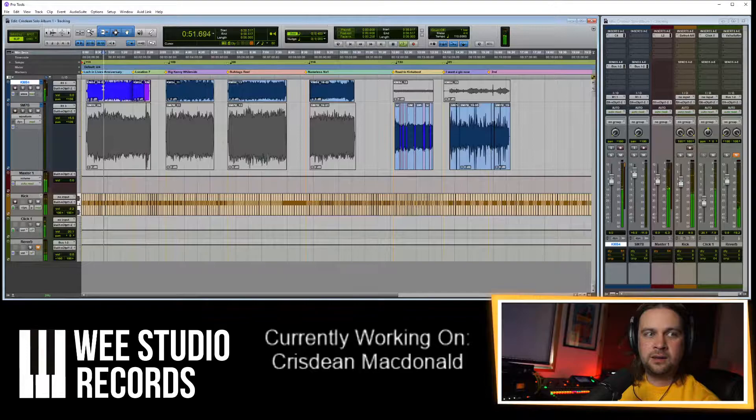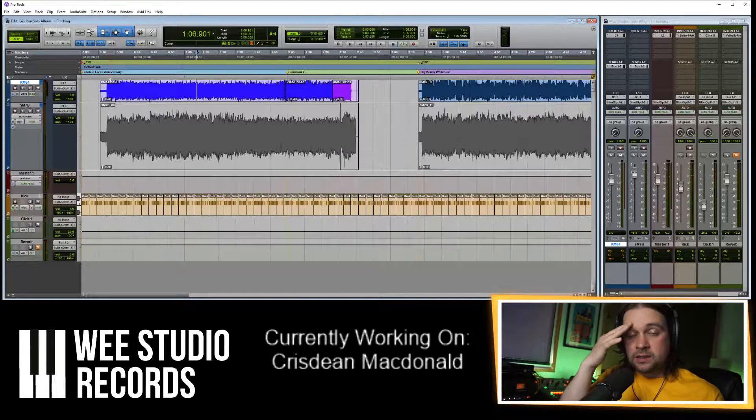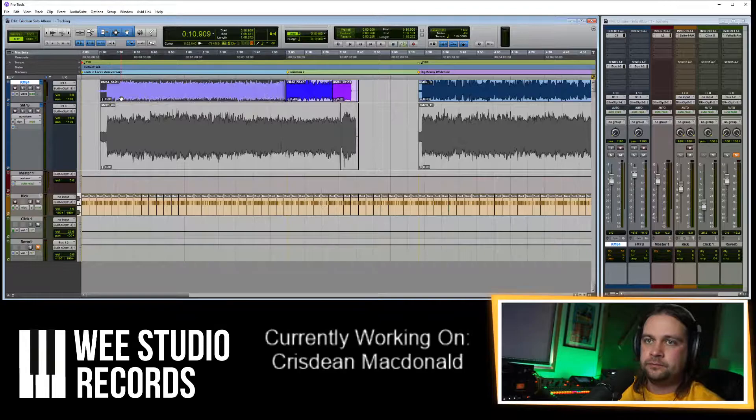I'm going to put the kick on one side and the microphones on the other. That way, once the next person that works on this gets it, they've got left and right channels — they can just have two channels: one of the click and one of the tune. So they can use this click if they want.